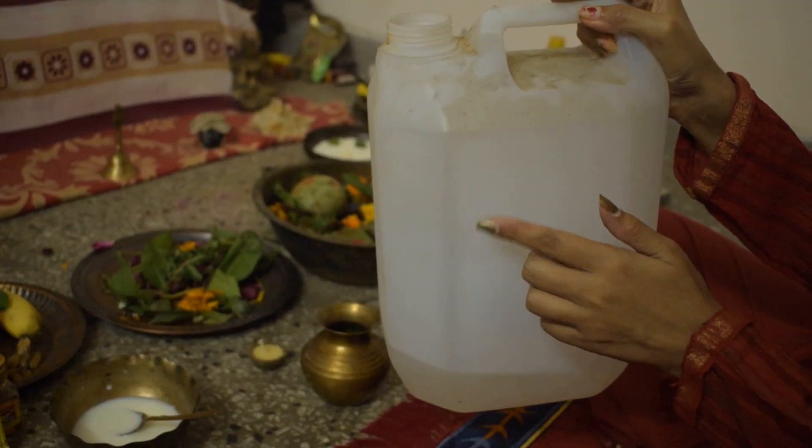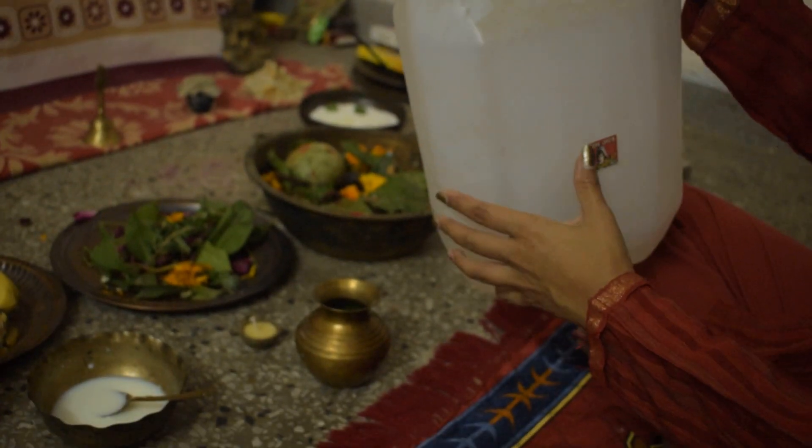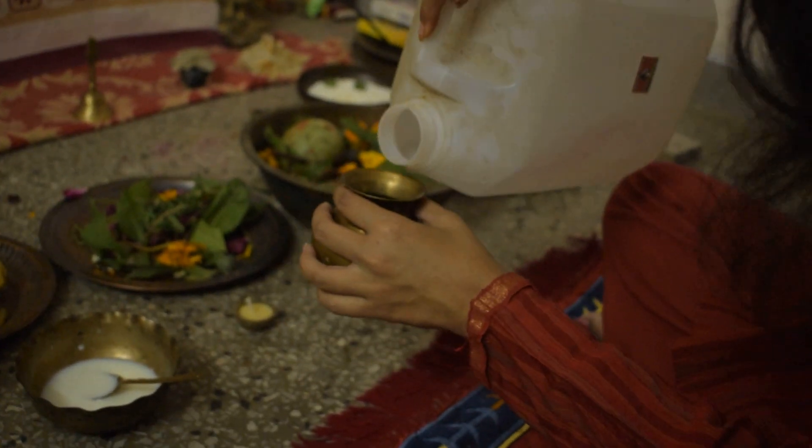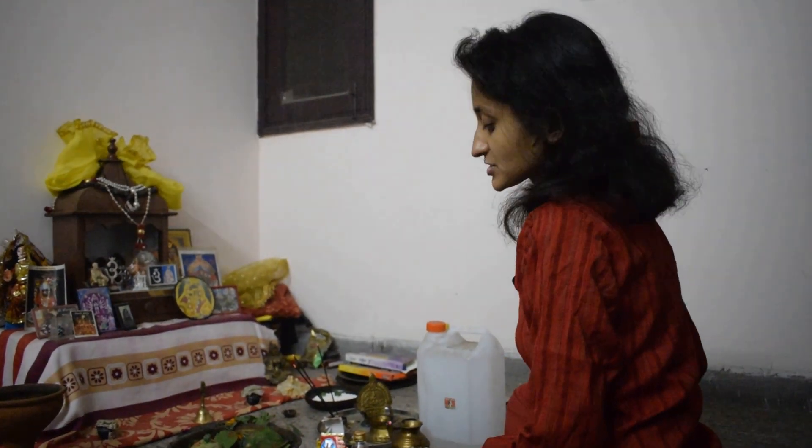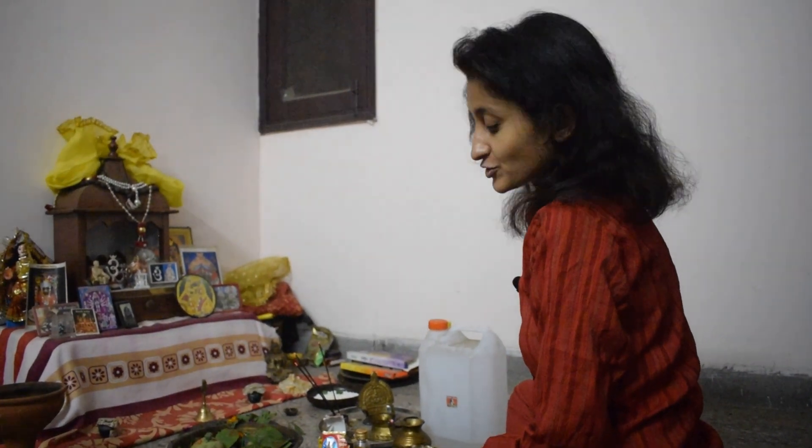So whosoever is seeing it knows where it has come from. It is Haridwar gangajal. So thoda gangajal dal lete hain. Shiva is the God who fulfills all your boons — ask him and he will grant it for sure. Let me tell you the few rituals that you should do in order to complete the Shiv Puja.